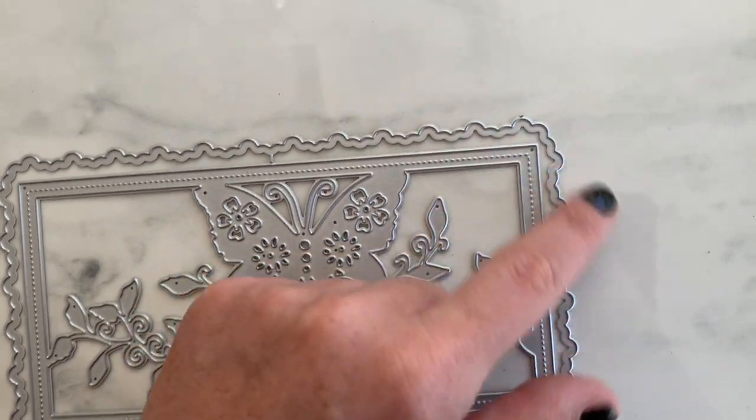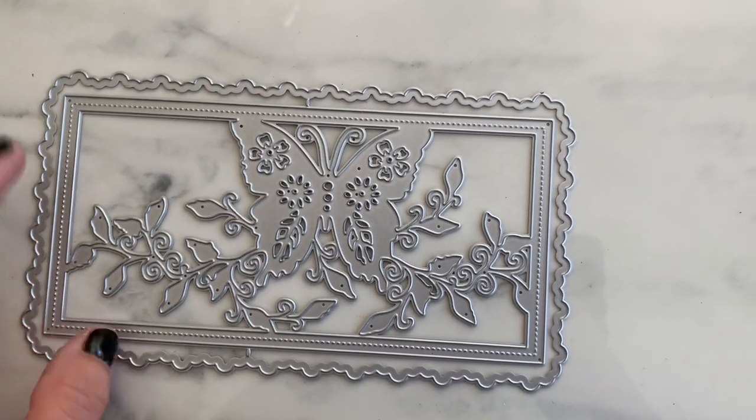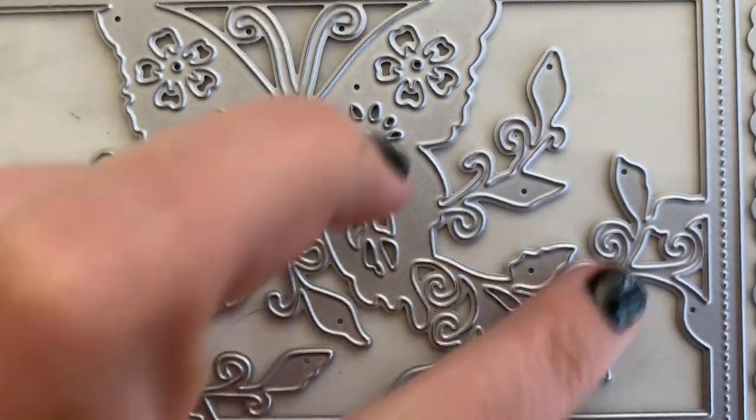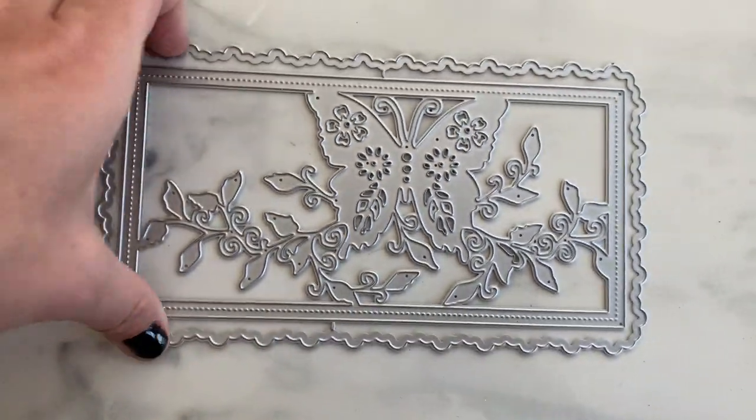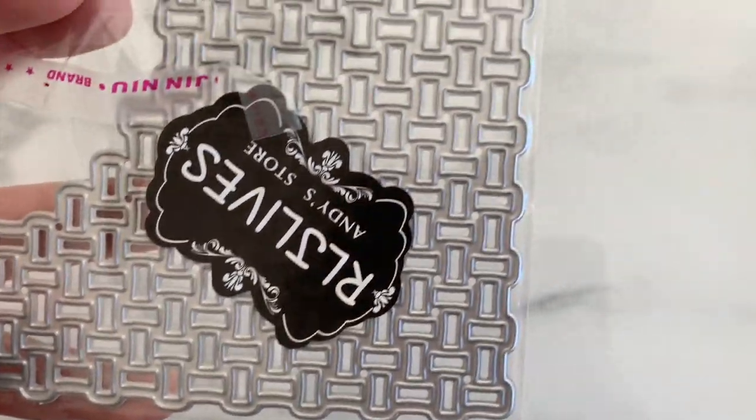This one has a funky scalloped edge with a double-stitched rectangle and a butterfly design detail on the inside — little swirls and leaves. Very pretty for a card or something similar.